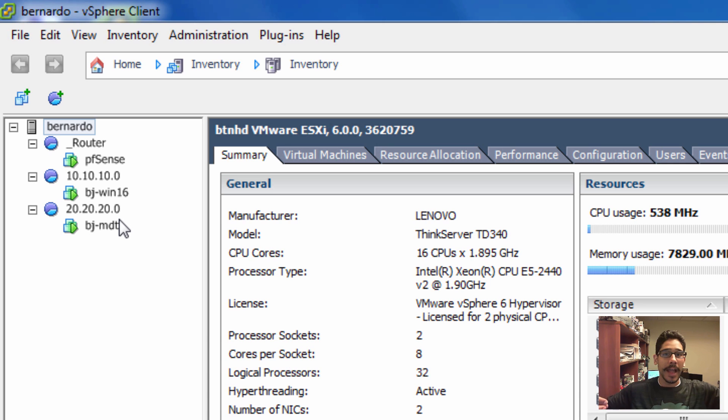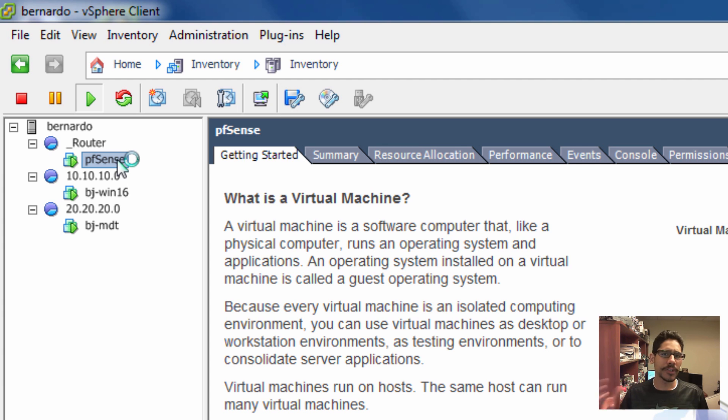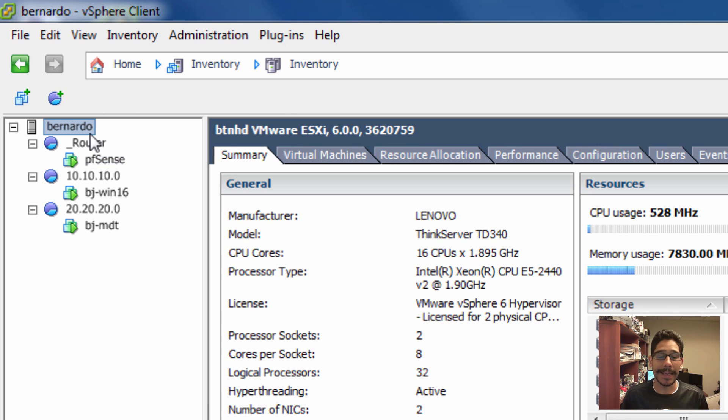I did a little research and it looks like pfSense does that. It's an open-source router/firewall utility that works extremely well. Now the way that you get it set up within ESXi is as follows.